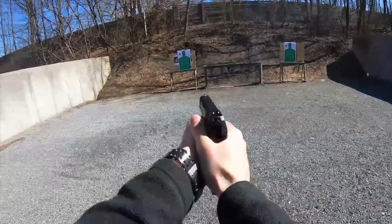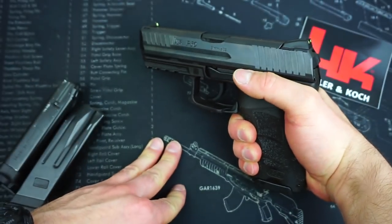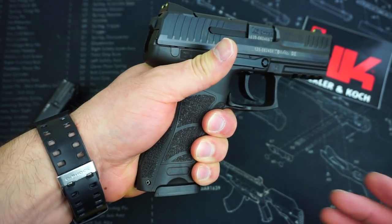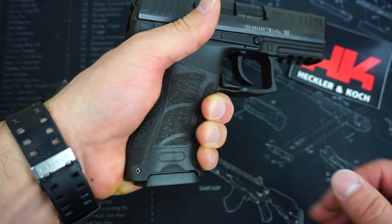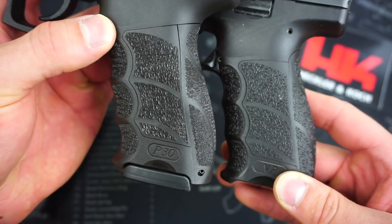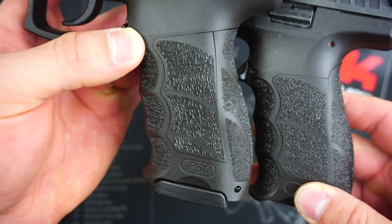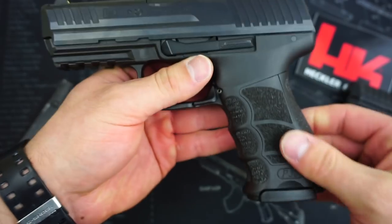The P30 literally just melts in my hand. It is probably one of the most comfortable pistols I've ever felt, and the texturing is just worlds better than the VP9. I don't know why they never continued this texturing onto the VP9 — it may be cost — but it is just much better. You'll notice just an ever so slight difference in the texture quality on the grip. The VP9 is a little more spaced out and rough, while the P30 is clean-cut and awesome, providing a really nice aggressive finish without being too aggressive to rip your clothing. Overall, I am in love with this texture.